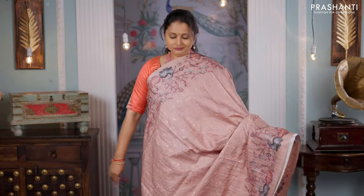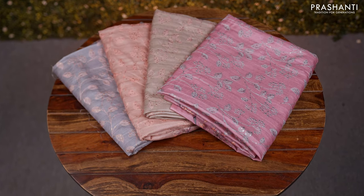This pattern comes in four different colors. All these sarees are perfect to carry for work as these are light in weight. These sarees come in an affordable range. We have multiple pieces available in each of the sarees that I had showcased in this video.